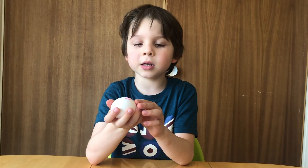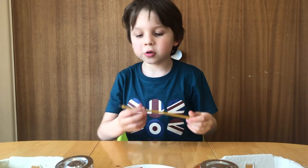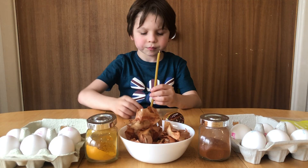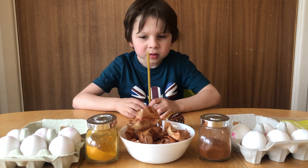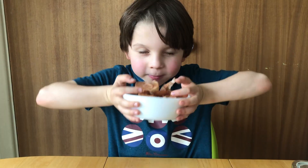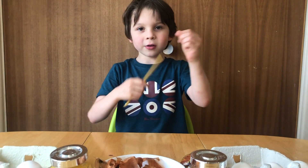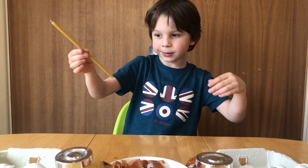I'll show you how to make this white egg into something colourful like this. So to make Pysanka, you have eggs, turmeric, and onion peel. You also need a candle to draw on it as well. Let's go to the kitchen now and I'll show you how to do it.